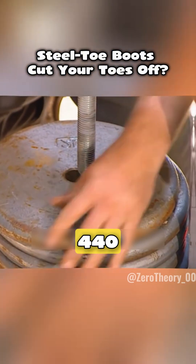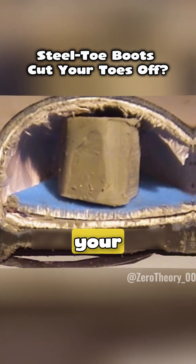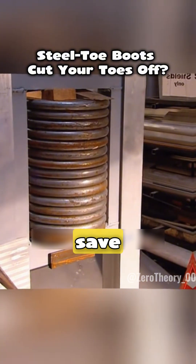Time to add more weight. This time around 440 pounds would crash down. For comparison, here's what would happen with a normal boot — your foot would flatten like a lump of clay. But would the steel toe save you from that?